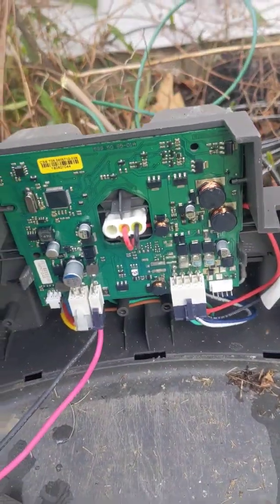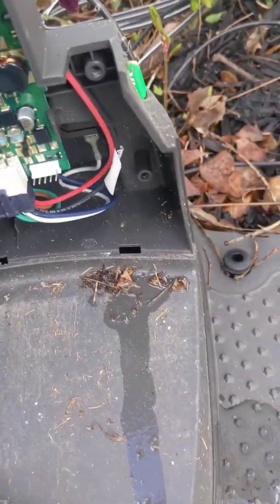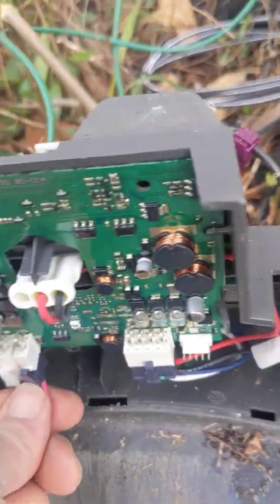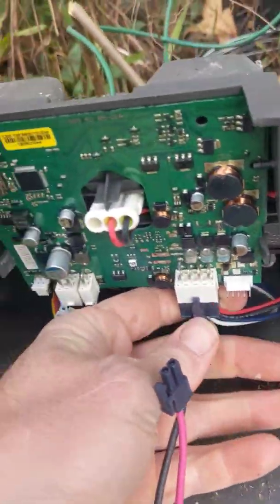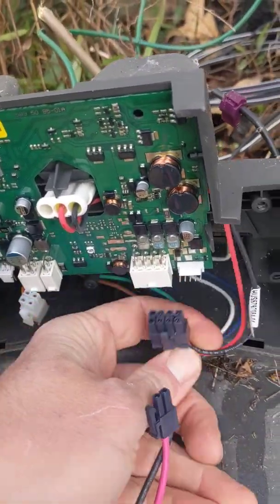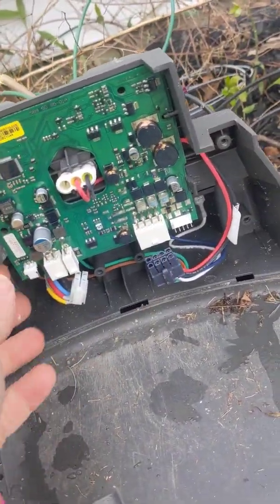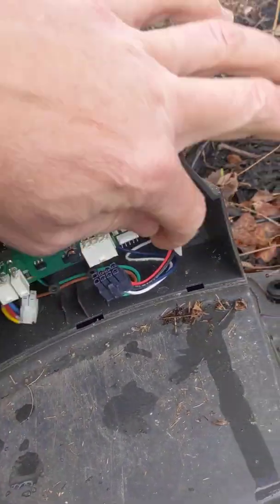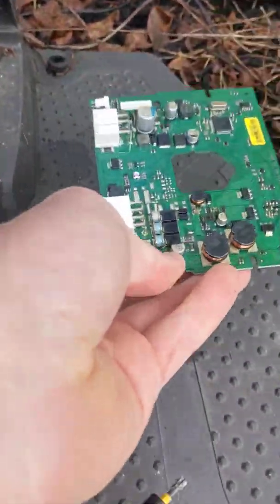I'll pull this off and you'll see the charging station board right there. I'm going to take all these wires off. Really no tools required to pull this charging station board out of here. There's a clip here and a clip here — just kind of push those in and that board comes right out.